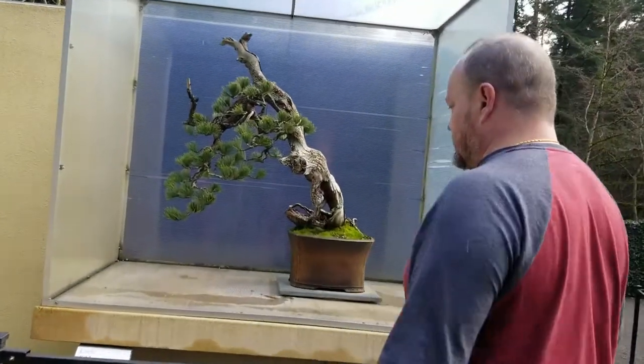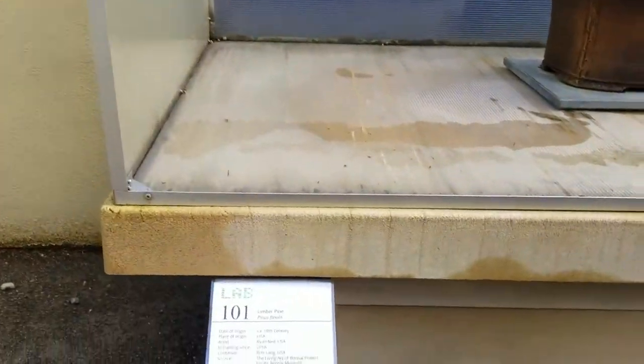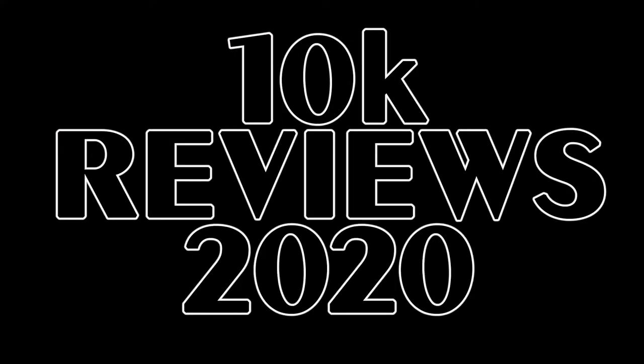We're here at the Living Art of Bonsai Exhibit — or rather, we're not calling it that. We're here in Federal Way, Washington at the Bonsai Museum.